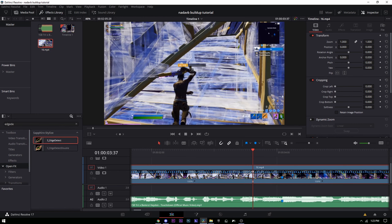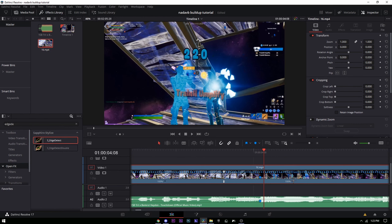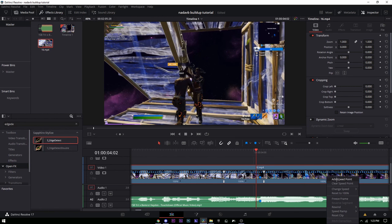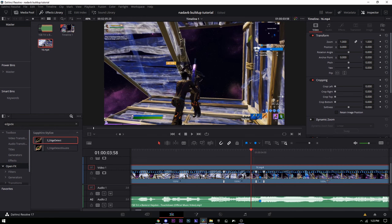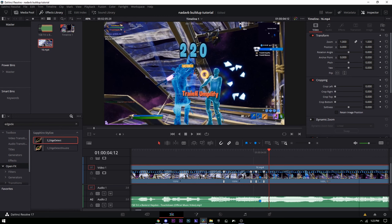Click it and press 'Add Speed Point.' Find the kill and go one, two, three frames to the right. Then go back to the kill, go one, two, three frames to the left, and then go one, two, three, four more frames to the left again.